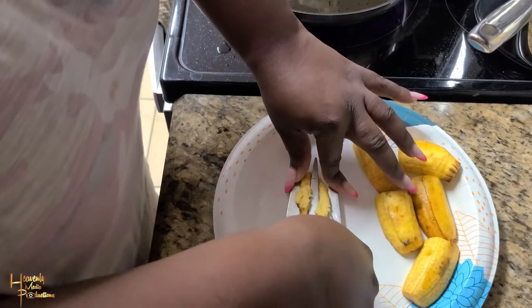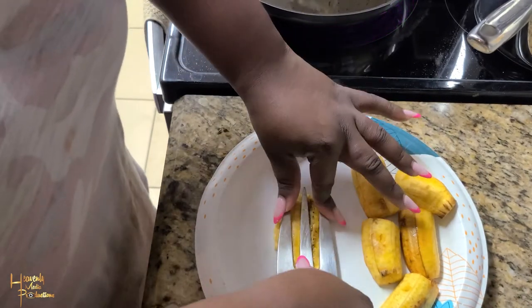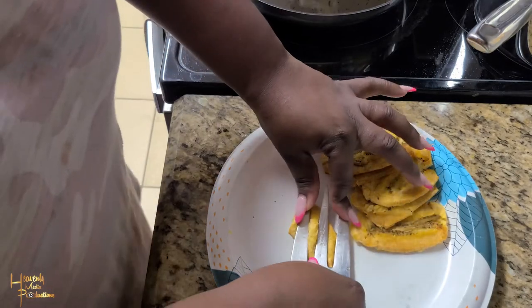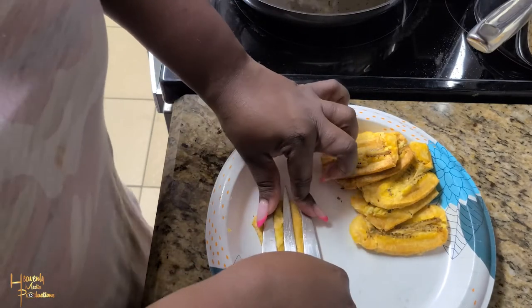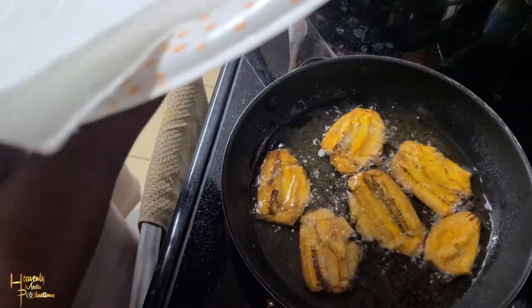Now the pressing process. After it's cooked, we allow it to cool for about 30 seconds to a minute, and then I start pressing. I press them thin enough so that they taste like plantain chips. The oil is still on because we need the oil as hot as possible.